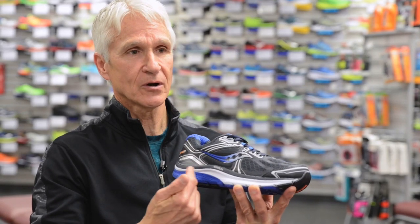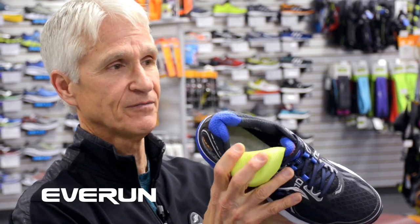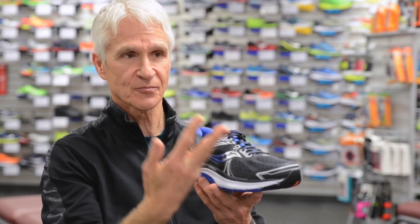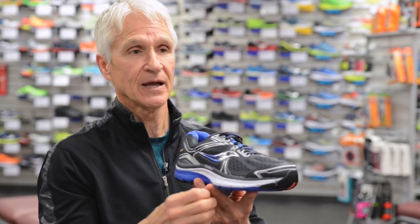Within the midsole we're going to be adding Everrun. Everrun will be contained actually under the sock liner and we'll have a full-length layer of Everrun, which is our new cushioning material that adds to the responsiveness, the durability, and the resiliency.